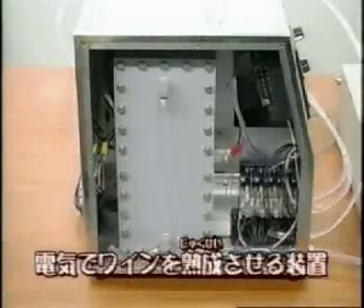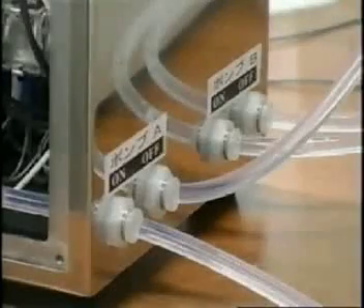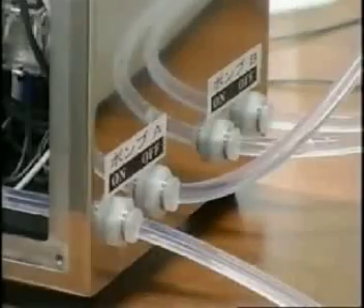Does it taste better through this machine? Exactly right. Have you ever heard of the word electrolysis? This unit uses that process of electricity.